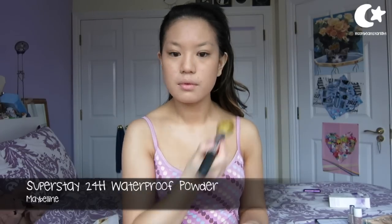Never forget to blend your foundation down to your neck. I'm just taking the powder and applying that to my face just to set the foundation onto the skin and make sure it doesn't come off.